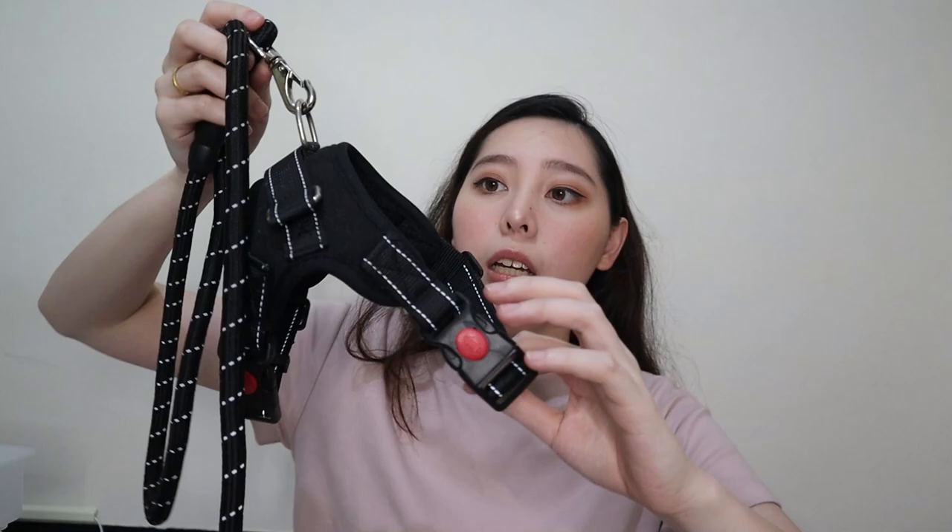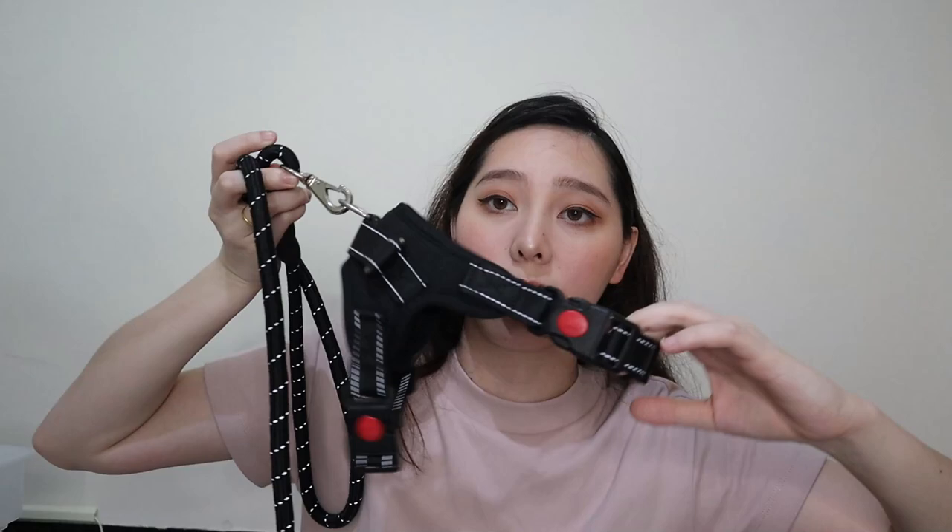Next is yung walking needs niya. This is a harness — medyo malaki pa sa kanya. But I love it so much — kala ko small is enough pero extra small pala ang kailangan for her. Mas gusto ko yung harness kasi yung normal na choker, pag hindi pa masanay maglakad, kailangan mo siyang i-drag ng konti — at ayoko na sasakal yung aso. But hindi ko pa magagamit — pag nag-6 months na siya, doon ko lang magagamit.